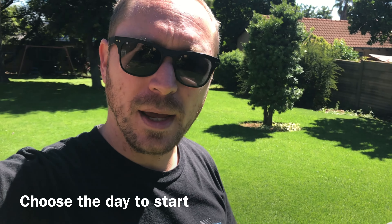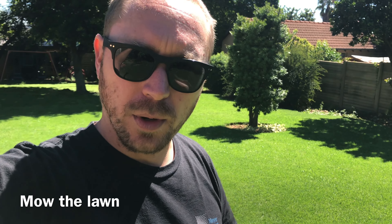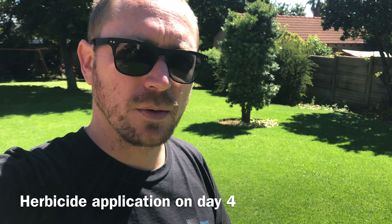Once you've found the week you're going to do a herbicide application, you mow the lawn and then leave it alone for three days. On day four, you come back and that's when you spray the herbicide. The reason you leave it alone is not just so the weed can get a little bigger — it's so that the grass's wound can close up. You don't want to spray poison straight into the open wound and cause discoloration or even death of your grass.